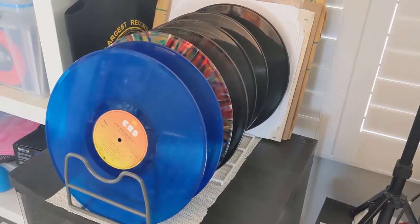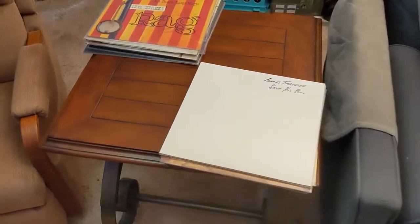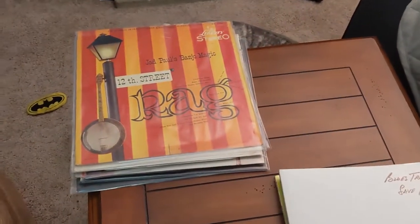Here are the records I pulled out this morning that I'm going to play. I'm going to show you the ones that came in the mail this past week and the covers of the others I plan on playing today. Here we have all the records — the ones that came in the mail recently over here, and the ones I plan on playing today over there.